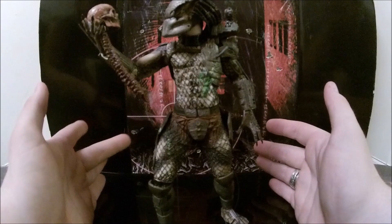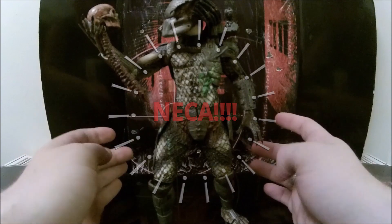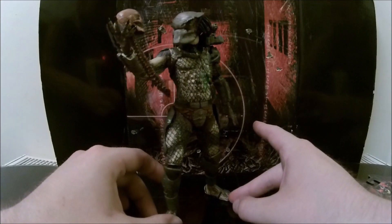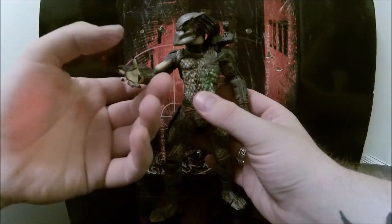Hey guys, it's your boy Carnage here. We are officially reviewing a NECA 2010 movie predator figure. Sorry about that — that's Piper, my other parrot. This doesn't come with the figure, but let's get on with the predator figure.